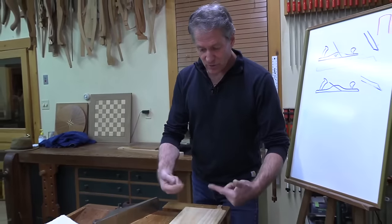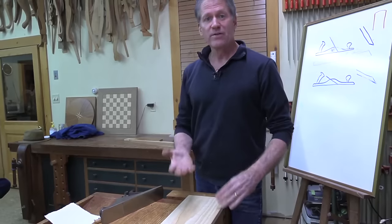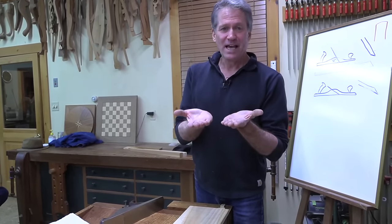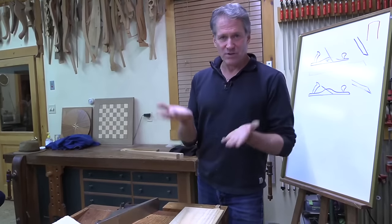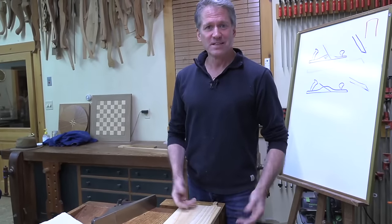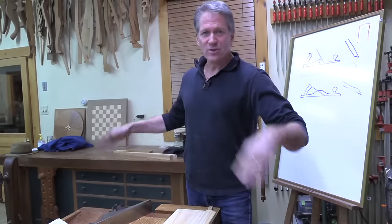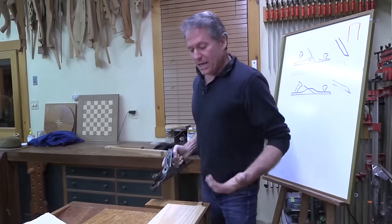The other thing that occurs a lot that you're trying to get rid of is what's called snipe. Right at the end of when a board exits the thickness planer, the pressure roller that it entered with releases, and the blade slightly raises up taking a slightly deeper bite usually at the beginning or the end. If your pressure bars are poorly set, you've got a lot of that. Some people - and I've been in this camp - would just cut their boards longer so they could cut that off.